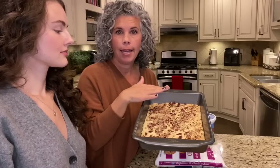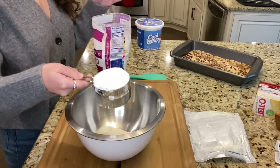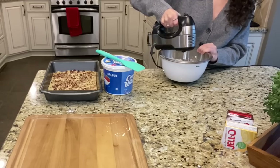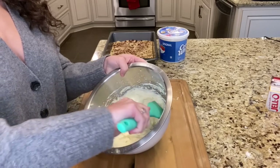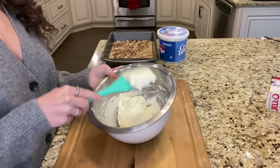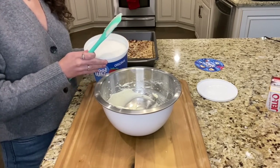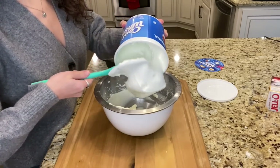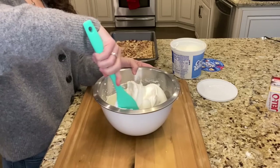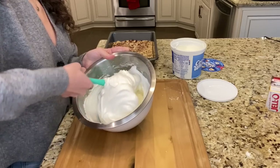Kendall's ready to make layer number one. Add your room temperature cream cheese into a mixing bowl along with one cup of powdered sugar, and use your electric mixer to mix it really well until it's totally combined and soft. See how it's all fluffy and light and airy — that's exactly the way you want it. Add half of your cool whip into the cream cheese mixture and fold it in gently, not stirring aggressively. You can just eyeball this. Gently fold it in until it's incorporated.